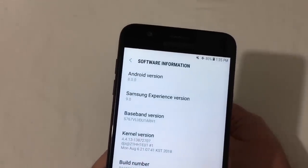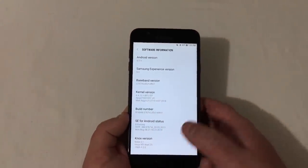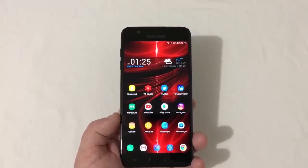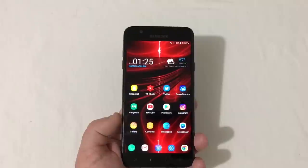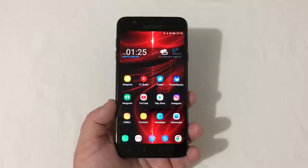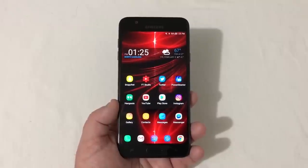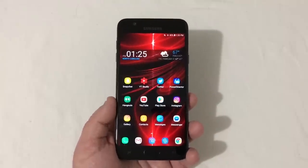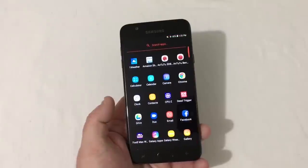This phone runs Android 8.0 Oreo with Samsung Experience version 9.0. When I first set it up, it reminded me a lot of the Galaxy S9 in terms of the home screen look and feel. There is no dedicated Bixby button on this phone — no accidental presses — you just swipe over and Bixby is there, but with Nova Launcher you won't see it at all, which is a good thing.